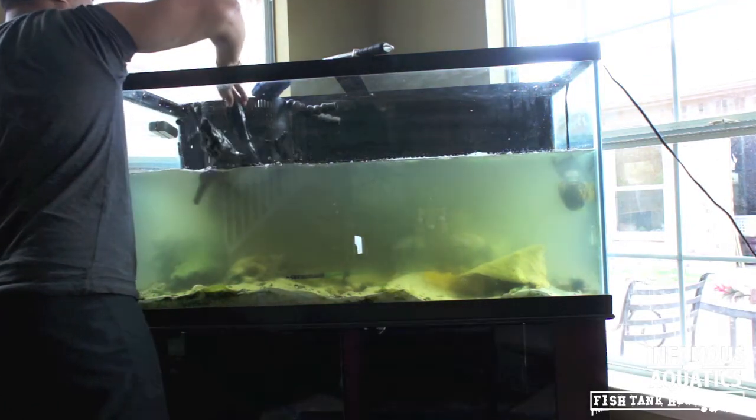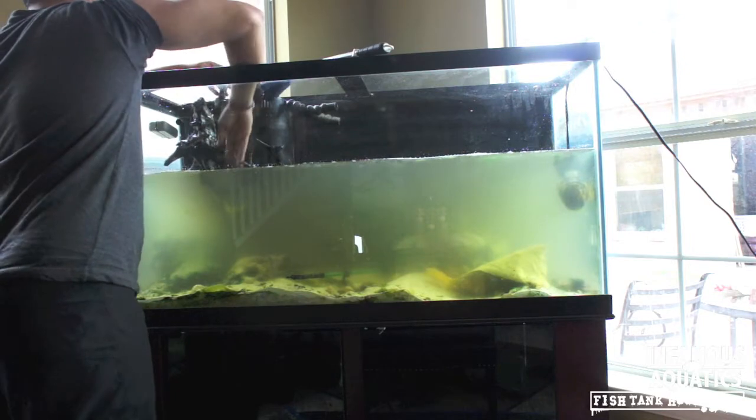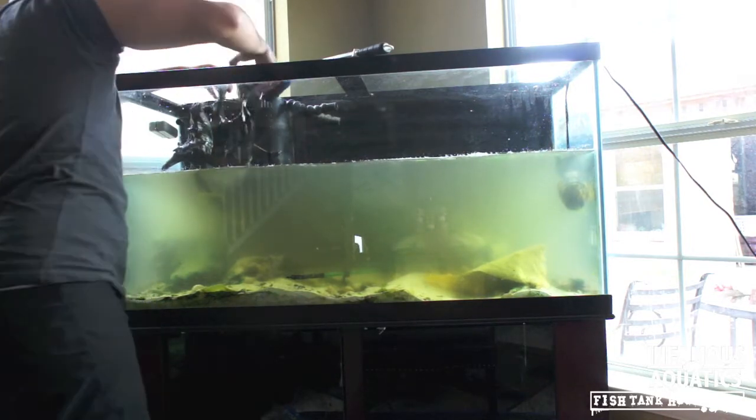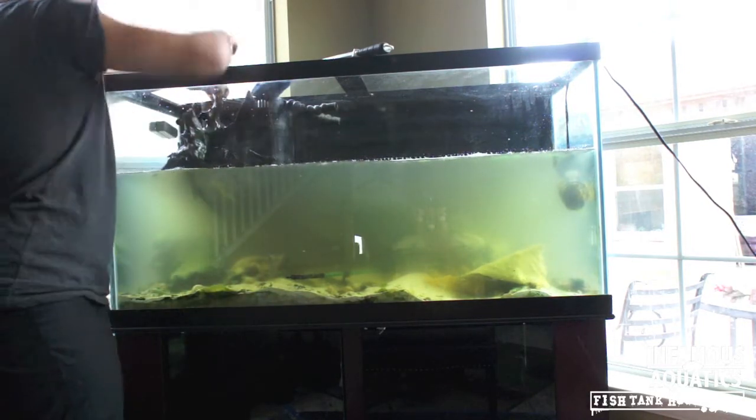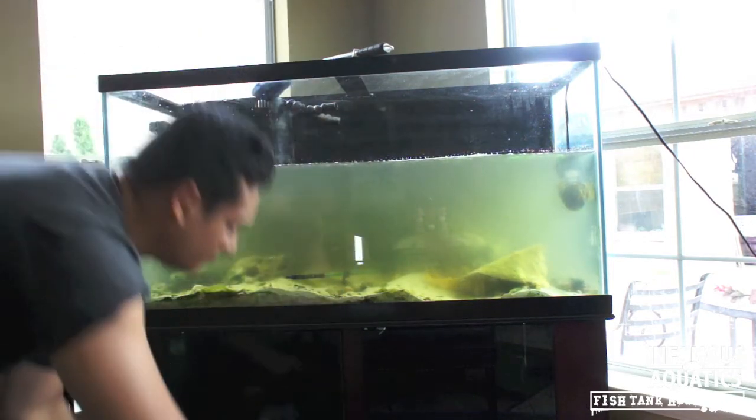Don't think that we're not going to have fresh water — that 240 is going to be a freshwater tank, I'm just going to be clear. This costs too much money to make a 240 gallon a reef tank. It's just ridiculous. So right now we're going to settle for the 90.